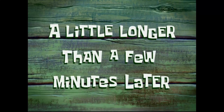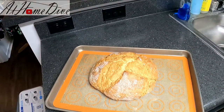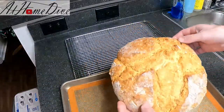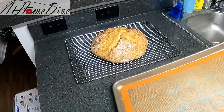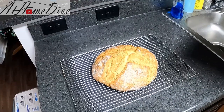A little longer than a few minutes later — we are back and we have our beautiful loaf of bread. It's just come out of the oven. We do not want to cut it yet. I'm going to let it sit on the pan for about five minutes and then transfer it over to a cooling rack. Now that this has cooled off a little bit, I'm going to pick it up, dust all the excess flour off, and set it right onto a cooling rack. It's still warm to the touch and it's not ready to cut yet — we want to make sure it's totally cooled all the way through before we cut it so it doesn't get sticky on the inside.